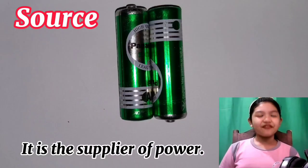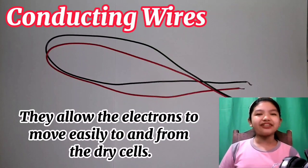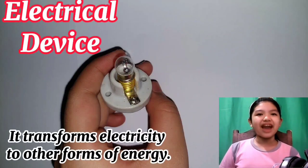For this video, these are the parts of an electric circuit that we are going to use. First is the source — it is the supplier of power. Second, the two conducting wires — they allow the electrons to move easily to and from the dry cells.